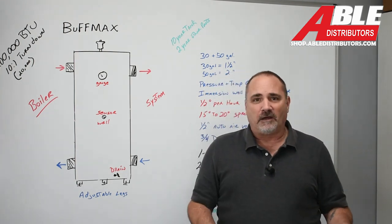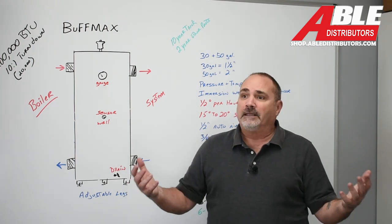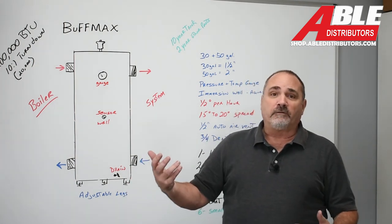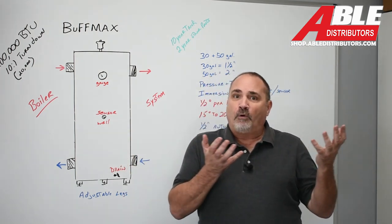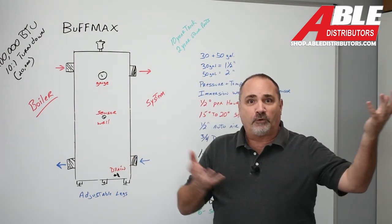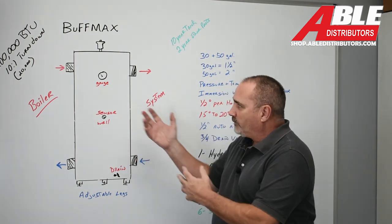You might only need 6,000 BTUs. What do you do with the extra BTUs? What do you do with all that energy? You're not moving enough water through that boiler, so now you've got to be concerned about that. And that boiler is trying to find some place to put those extra BTUs — it's got no place to go. Enter the buffer tank.